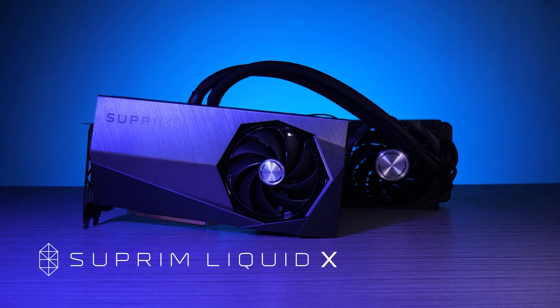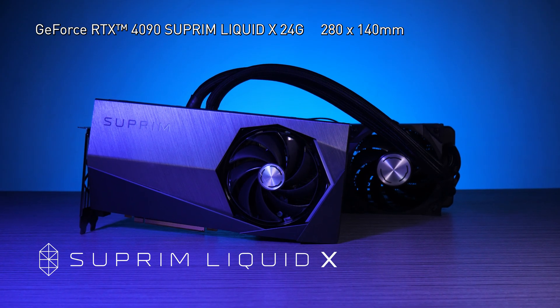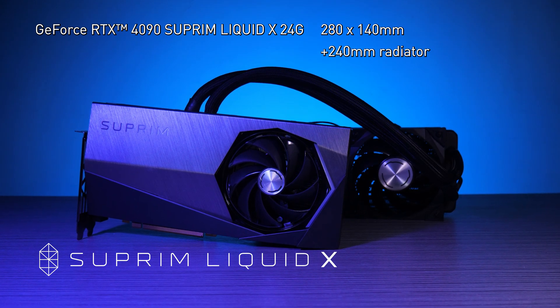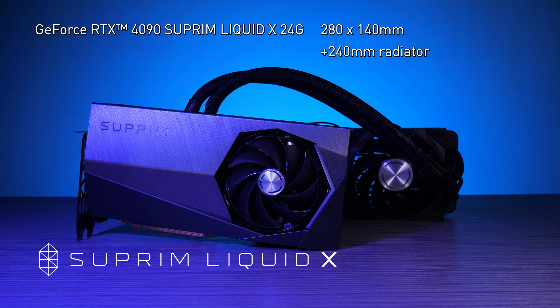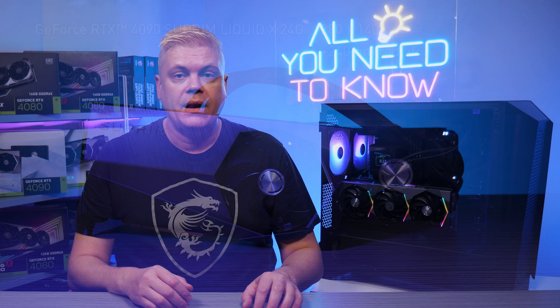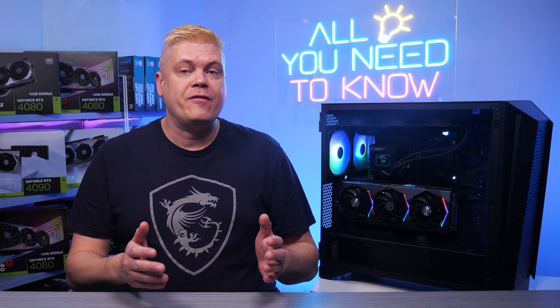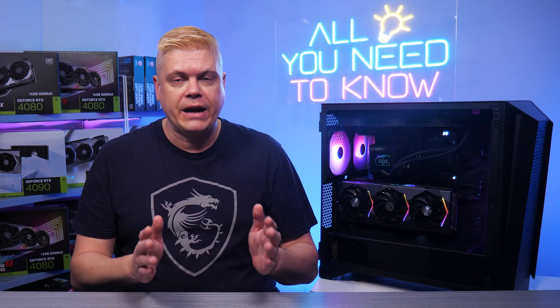For smaller cases, our RTX 4090 Supreme Liquid is just 280mm long by 140mm wide and is shorter too. The all-in-one water cooling solution has a 240mm radiator. Top mounting gives the best temps, but if you need a front-mounted radiator, this eats up around 55mm of GPU clearance in your case.